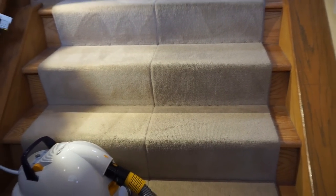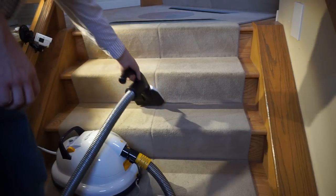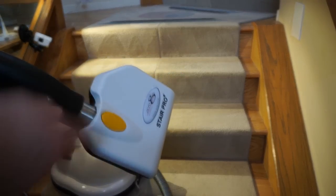Wow, that really did a good job! The way it's shaped allows you to get into the corners without having to pull the tool off. I'm really impressed with the results of this. I wish more manufacturers would include an electrified stair tool like this.